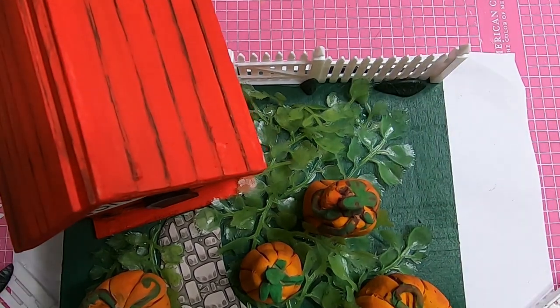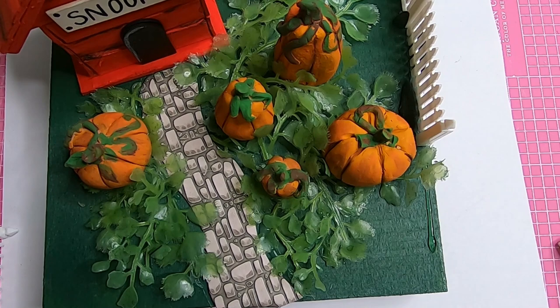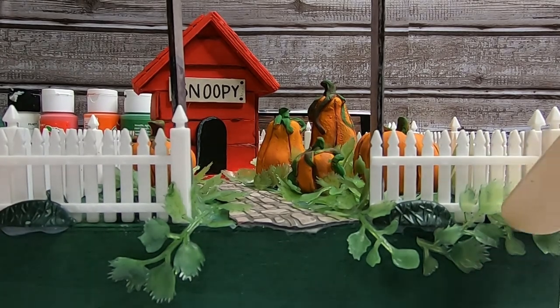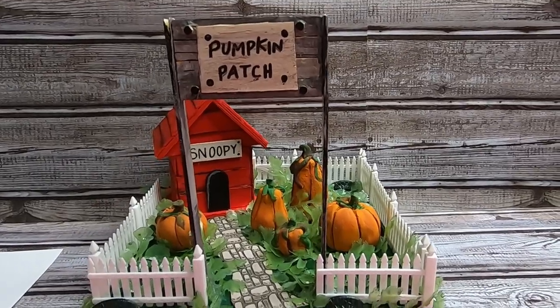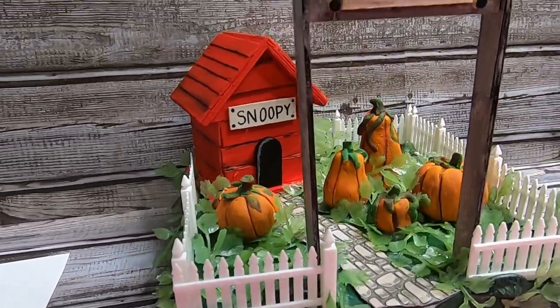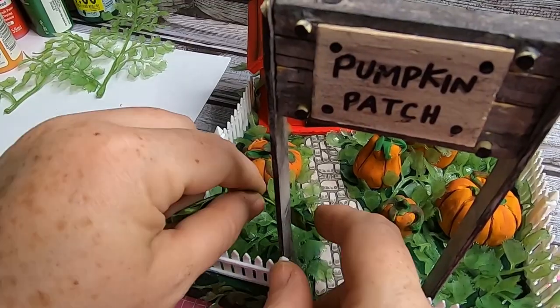Now we'll glue our fence pieces on. I had two packs of the fence pieces from Dollar Tree. If you use the gate it will fit perfectly all the way around with that open space in the front of the walkway for the Great Pumpkin sign, and it was the perfect fit. Then I took some more leaves and glued those all the way around the base, except for the walkway. I made them look like they were growing through the fence, then added the sign just by gluing it in place and holding it until the glue dried.